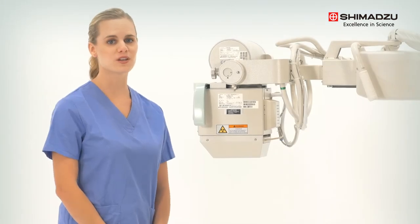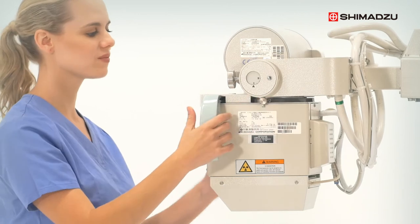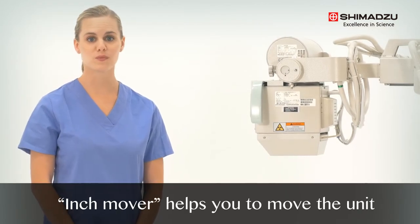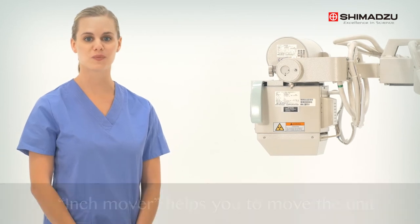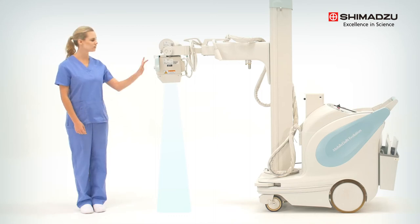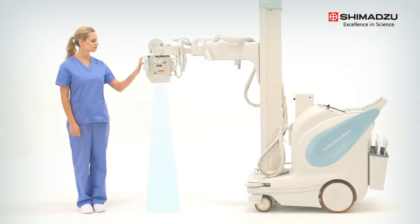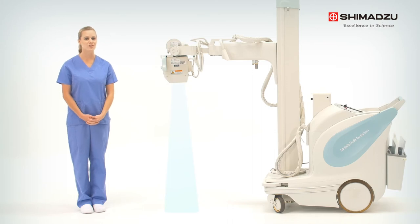If additional rotation of the collimator is required, this knob can be loosened to allow an extra point of articulation. If you find yourself in a tight area and need to move the mobile dart a few inches forward or backward, there is a feature you can use called the inch mover. Located on the face of the collimator, inch mover allows you to move the portable a few inches forward or backward without having to return to the drive handle.